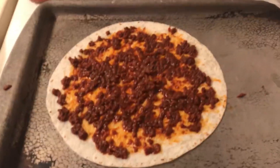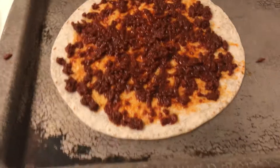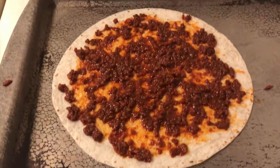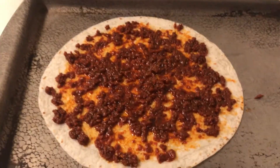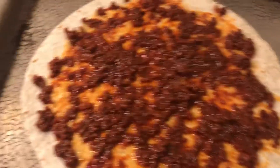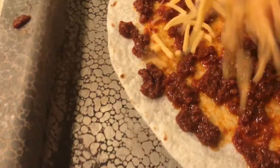Hello to all my friends out there! I was really happy because I got this idea off Instagram — it's chorizo and cheese quesadilla. I bought some sour cream and I had salsa, so it's everything I had in the stockpile.